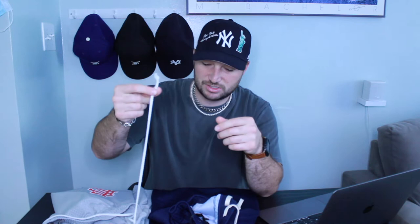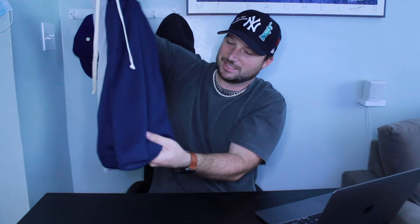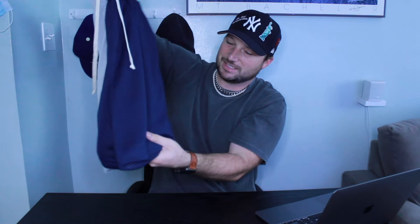Both shorts have elastic waistbands with drawstrings, but the Eric Emanuel drawstrings are a low-quality thin string, whereas the Uniform LA drawstrings are nice woven fabric strings. The inseam lengths are approximately the same — maybe a quarter inch longer on the Uniform. Eric Emanuel has a thicker, more pronounced ribbed waistband compared to Uniform LA's flatter, smaller waistband, which I prefer.